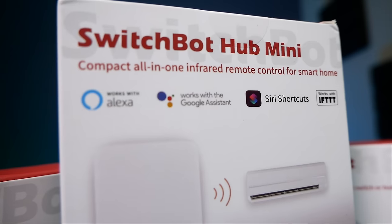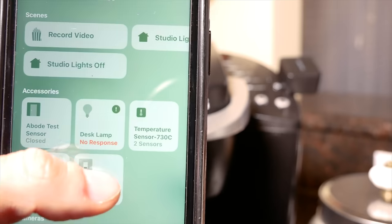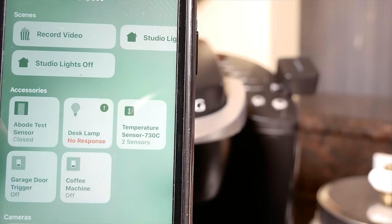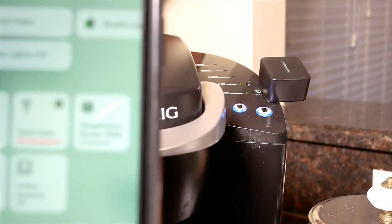It does support Google Assistant as well as IFTTT, but there's no HomeKit support. But that's not gonna stop me — I found a way to get this thing to work inside HomeKit, so I can finally automate my coffee pot, my Keurig machine, that I have not been able to automate with HomeKit until now. And the exciting thing is this process will work with any device that supports IFTTT.